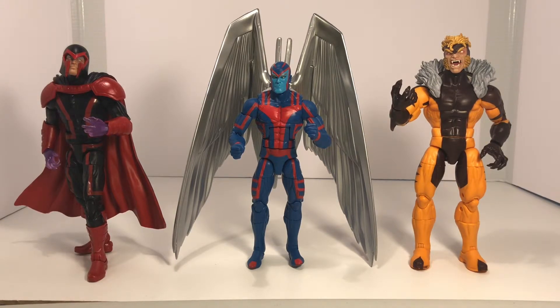So overall guys, I think this figure is really nice. It has a few minor nitpicks — one of those being the fact that he is really heavy with the wings on, which means you have to pose him carefully in order to get him to stand. But that stated, if you missed out on the first Archangel that came out a few years ago, this is definitely the time to pick this one up and get it into your collection.